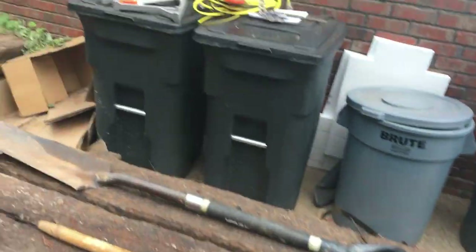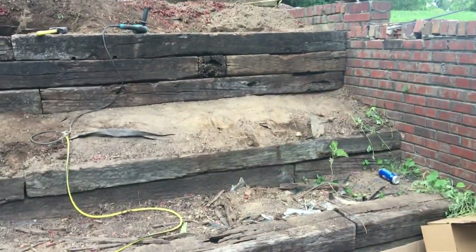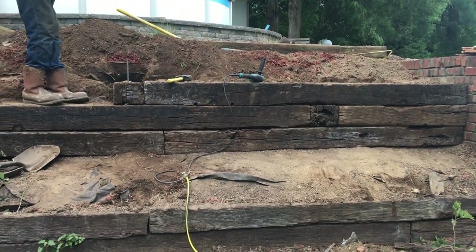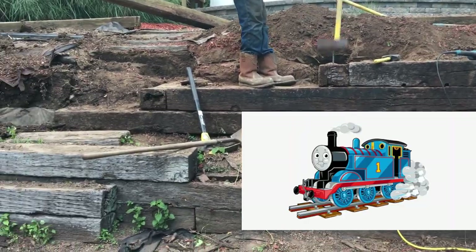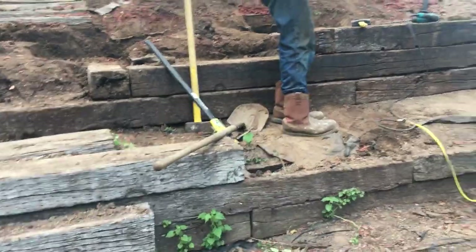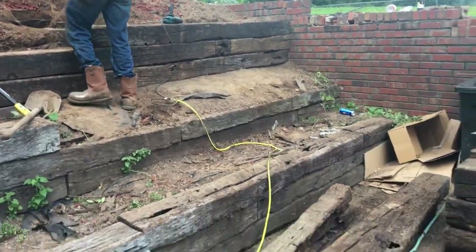Hello everybody, how are you doing? This is Eric and Octavius with Mountain Movers. Today we are redoing this retaining wall because it was beginning to fall down.